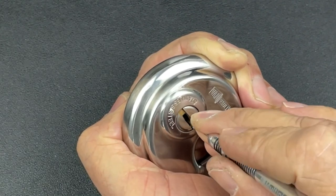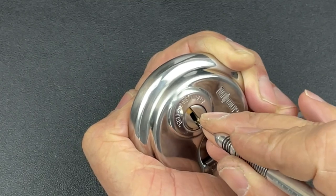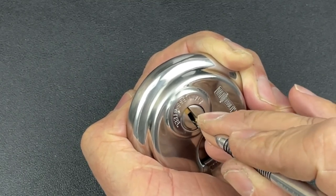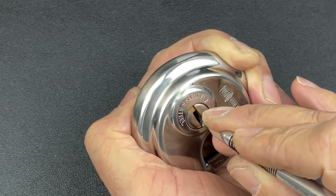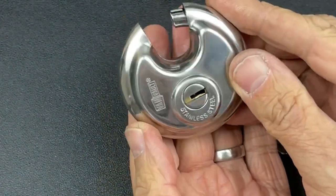Nothing on one, two, and three — okay, got the touch on three and we've got it open. So not actually too bad there in the end.